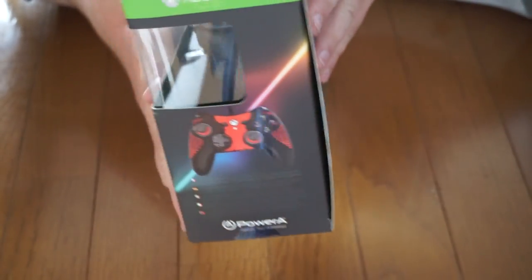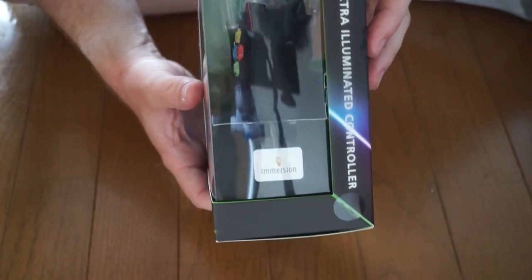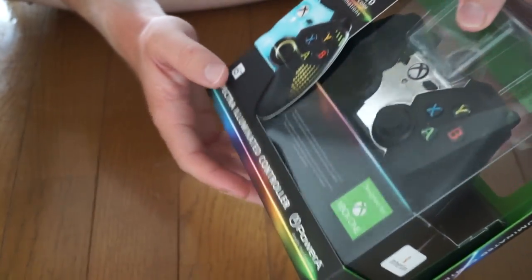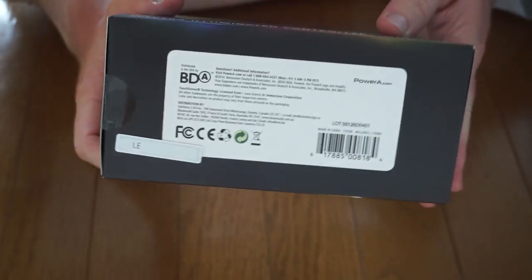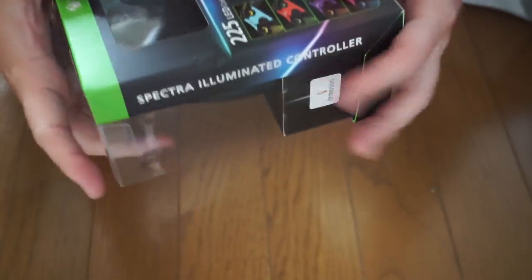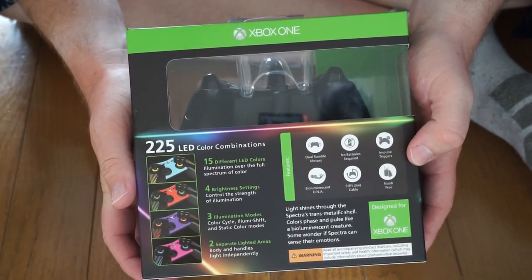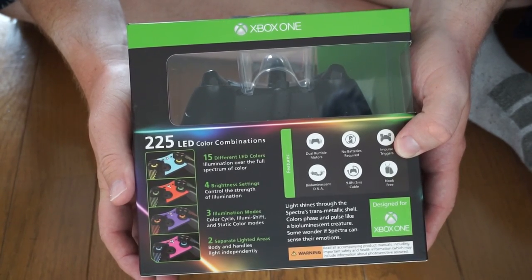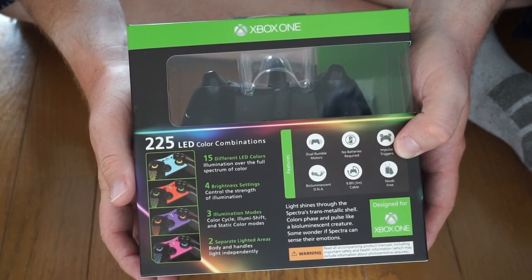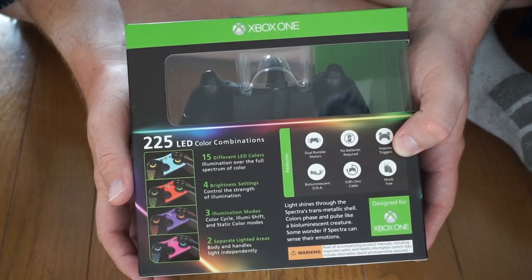Looking at the left side of the box, you can see it in red — pretty cool. On the right-hand side, not really much to say. On the top, not much to say either. On the back, we'll read this off: 15 different LED colors, illumination over the full spectrum of color. Four brightness settings to control the strength of illumination. Three illumination modes: color cycle, illuminate shift, and static color modes.